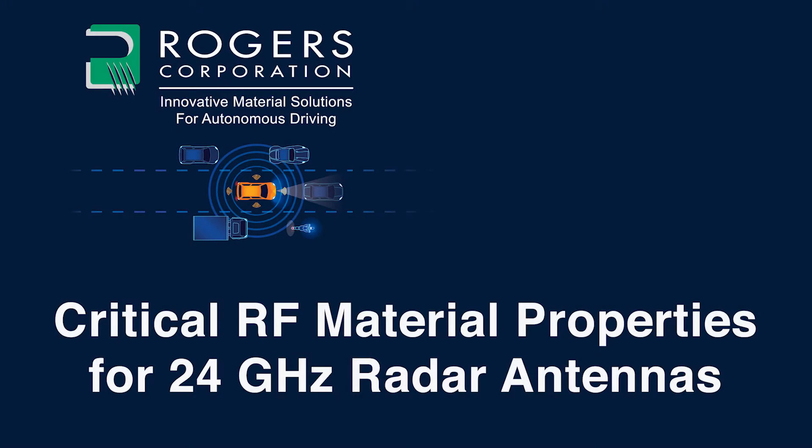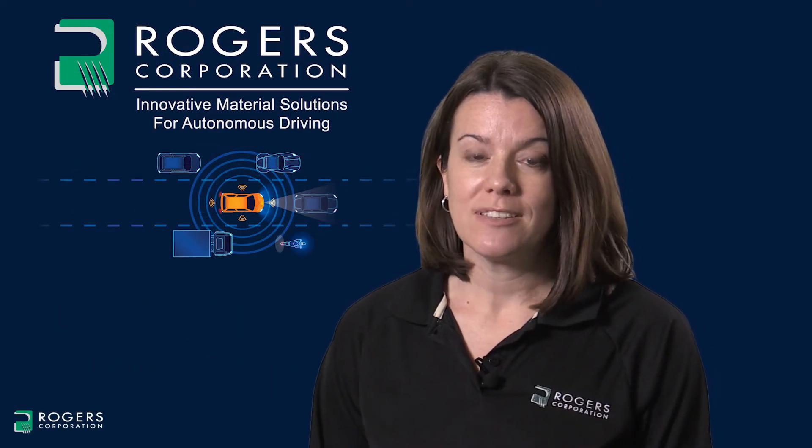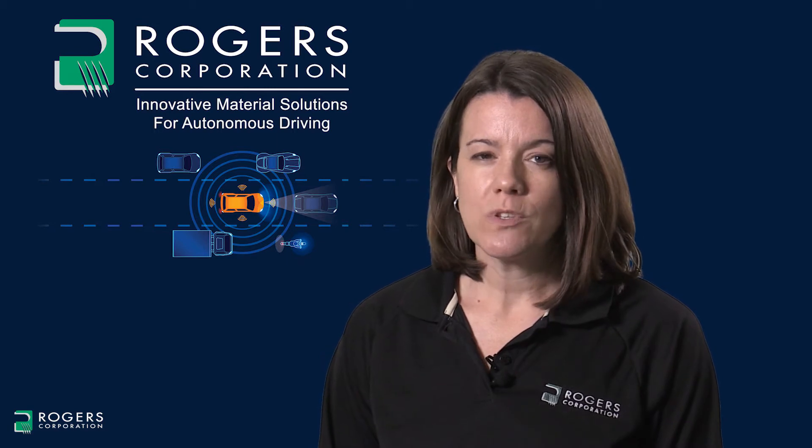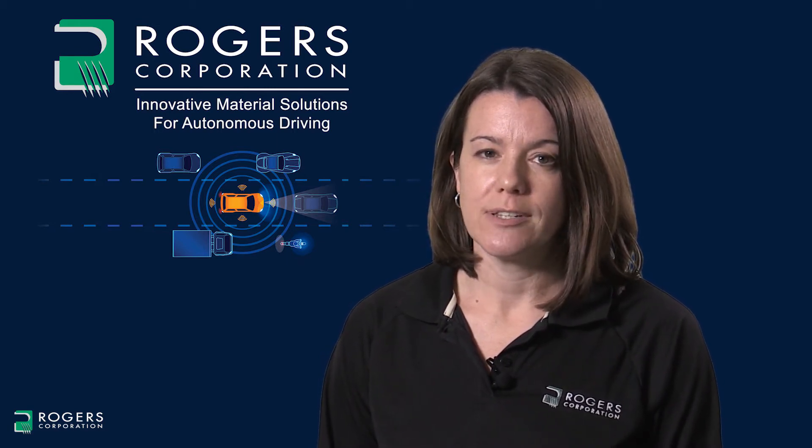The Rogers Corporation presents critical RF material properties for 24 gigahertz radar antennas. Here's your host, Joey Kellner. Hello, my name is Joey Kellner and I'm a market segment manager at Rogers Corporation. This video will talk about some critical properties to consider for 24 gigahertz radar antennas.